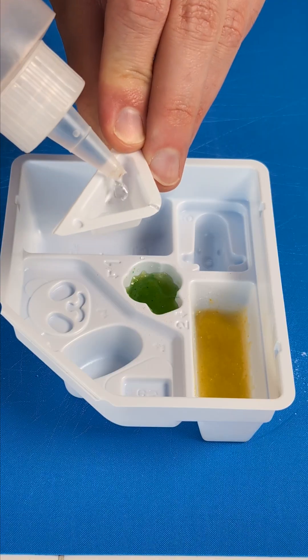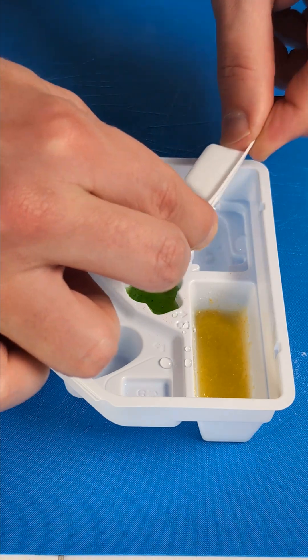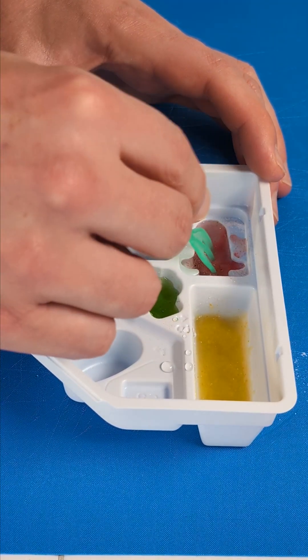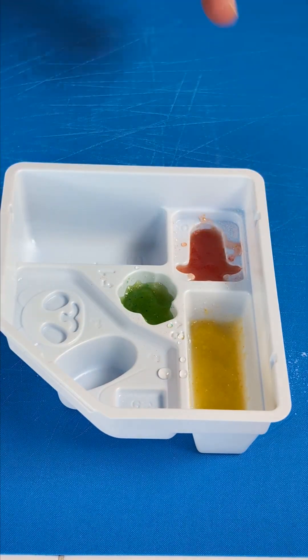Nice. Make the sausage, the German's favorite part. In goes the water. Now we bring in the sausage powder, move it around, let it sit, let it harden. Beautiful.